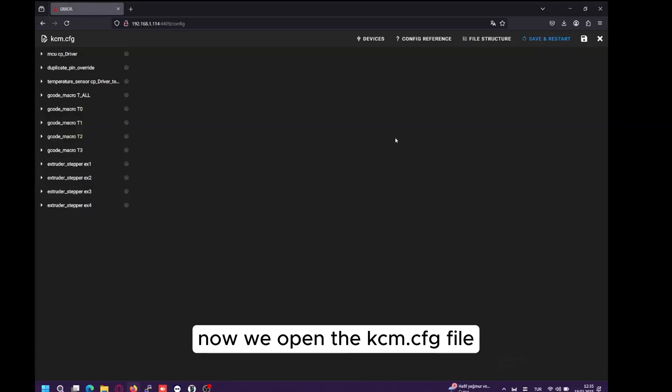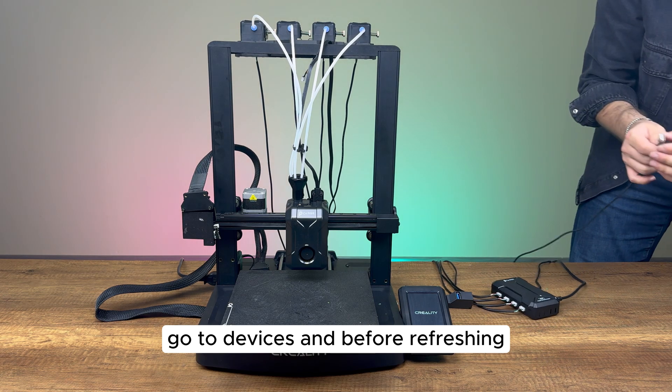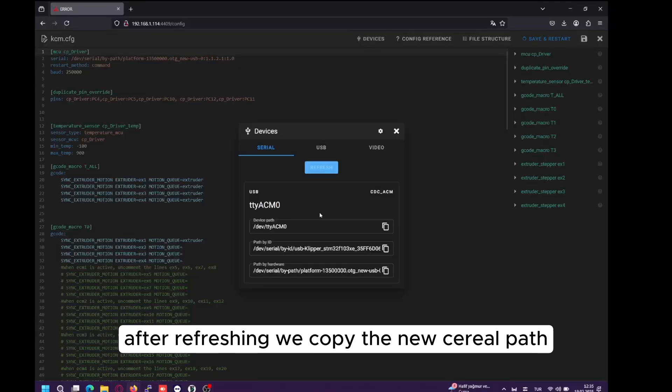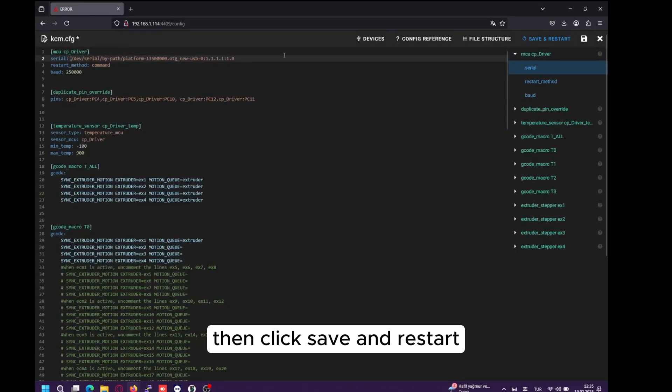Now, we open the KCM.cfg file. Go to Devices, and before refreshing, we connect the KCM to the printer. After refreshing, we copy the new serial path and paste it into the Serial section. Then click Save and Restart.